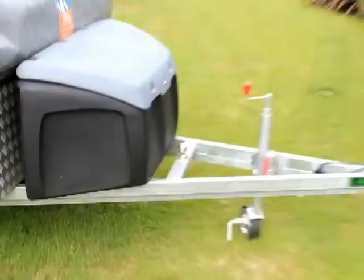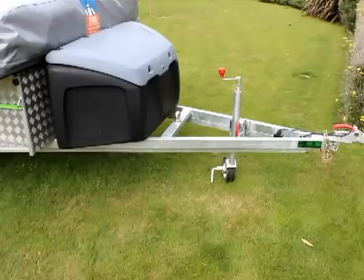We have extended the drawbar — it's a 1.8 metre drawbar. It makes towing a breeze; backing up and reversing is really easy to do.